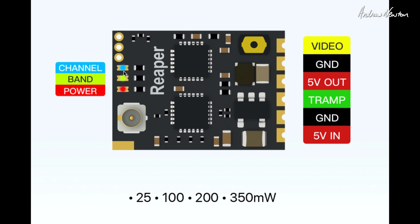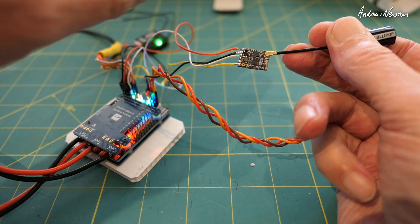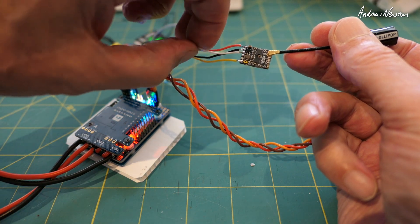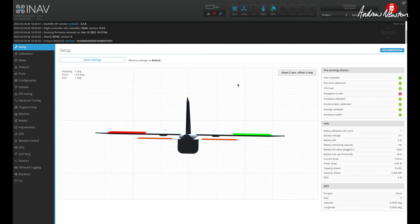Closer look at the board schematic from the Foxy website: we have three LEDs — blue for channel, green for band, red for power. There's a UFL connector for the antenna, a selector button, and wiring pads. We have video, ground, and 5 volts out for your camera, Tramp control, and 5 volts and ground in to power the board. The video signal goes into the video-in pad, power comes from UART 7, and the Tramp white cable goes into the T7 pin on UART 7.